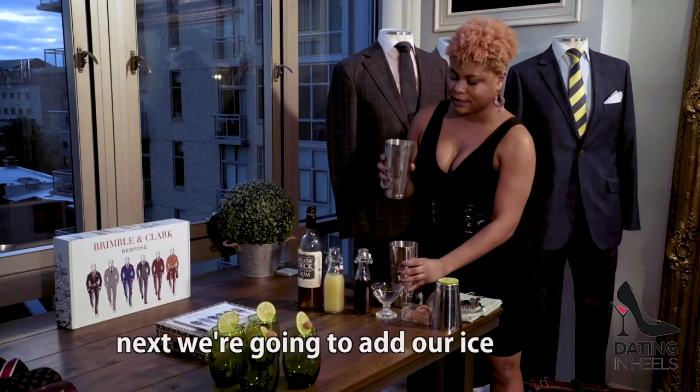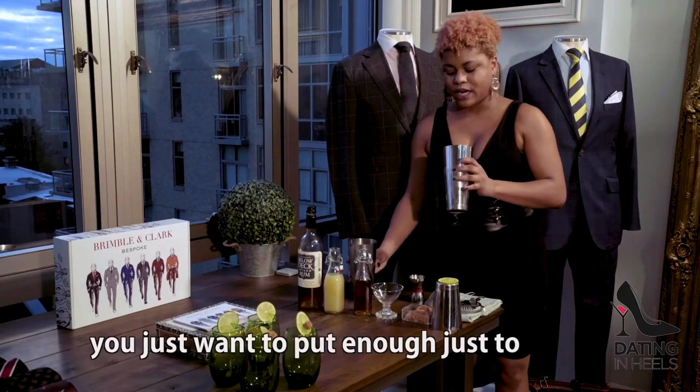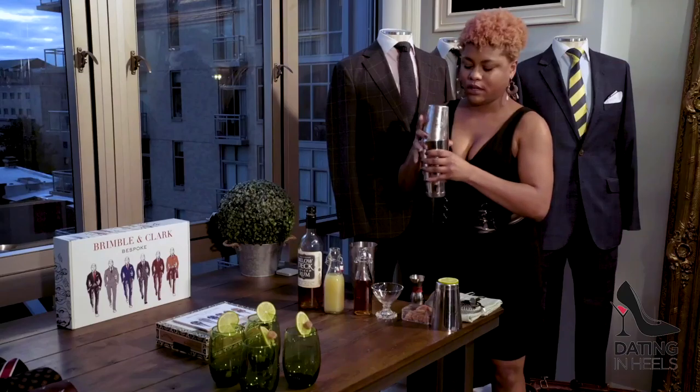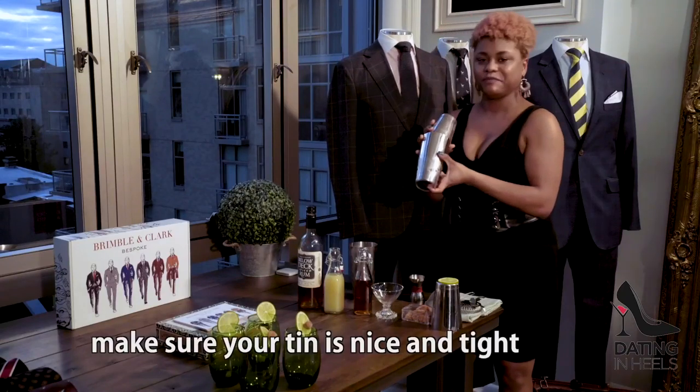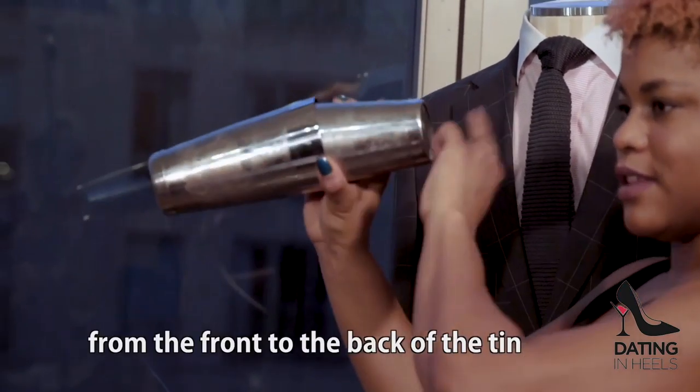Next, we're going to add our ice. You just want to put enough just to dilute the cocktail. Make sure your tin is nice and tight, and then you want to shake vigorously. Make sure you feel the ice hit from the front to the back of the tin.